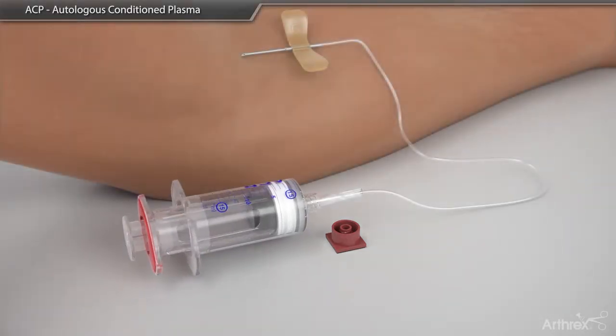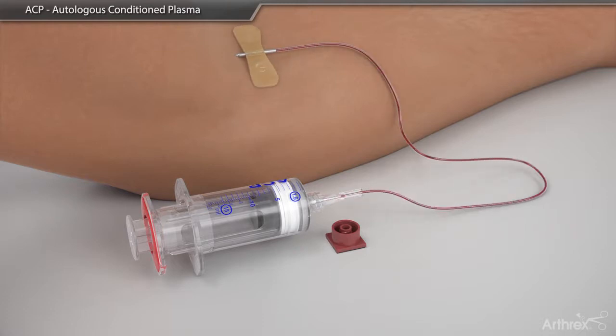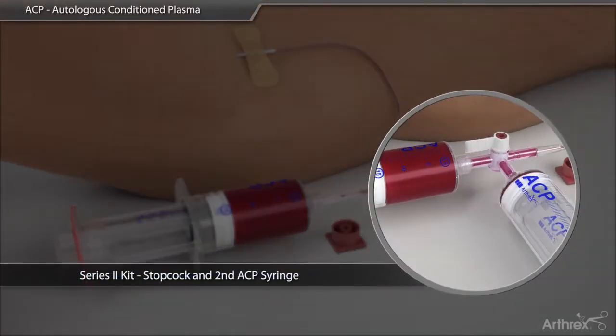A maximum of 16 cc's of blood is drawn by pulling back on the outer portion of the syringe. The Series 2 kit allows for a second syringe to be used.